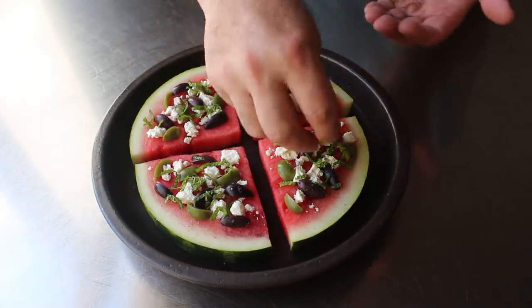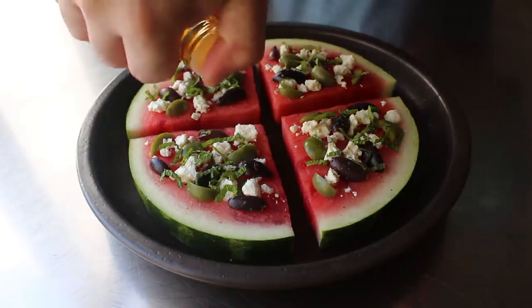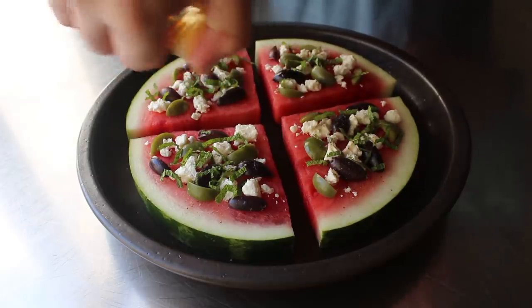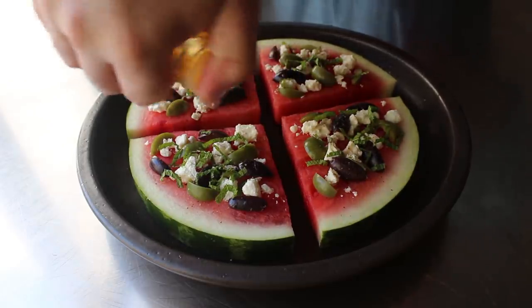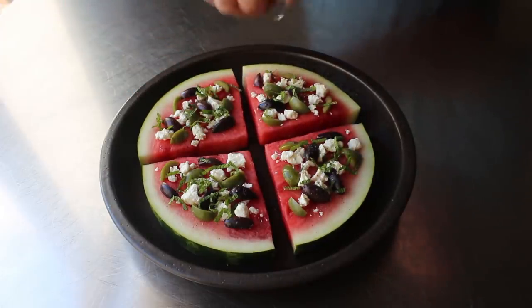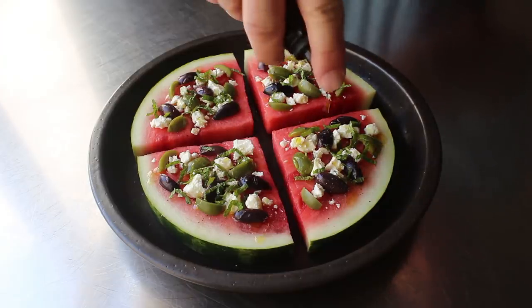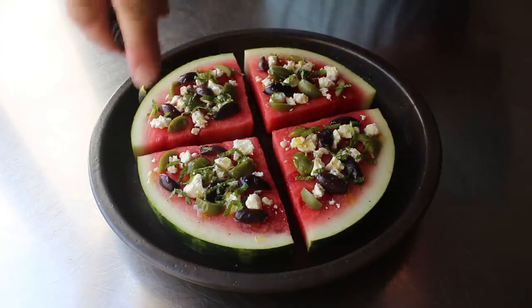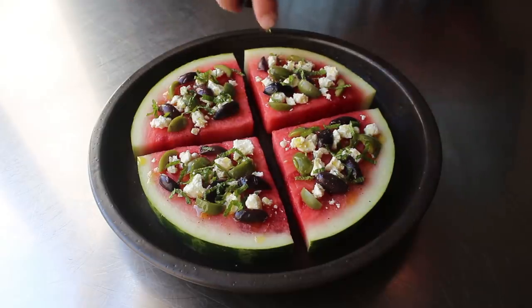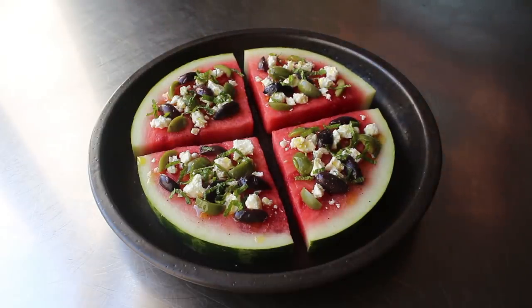You could serve this as is right now, but I'm going to finish this up by dressing it ever so lightly with just a few drops of rice vinegar, or maybe some other sweet vinegar like balsamic. And then last but not least, just a few drops of olive oil for just a touch of richness — and of course it will give that surface a little bit of a sparkle, especially if you're in the sunlight, which while you're eating this would be a great place to be. And that's it — our watermelon pizza is ready to enjoy.